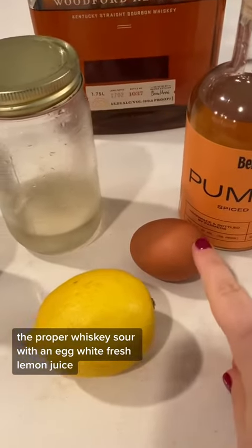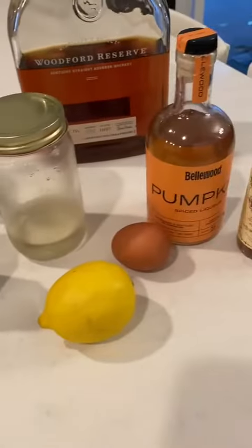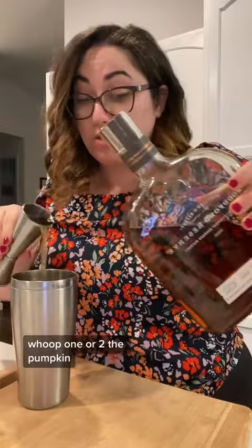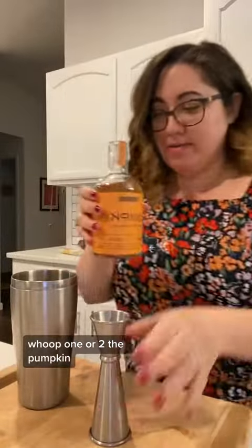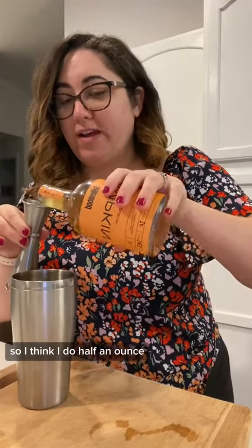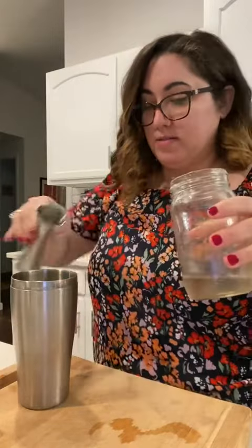Proper whiskey sour with an egg white, fresh lemon juice, simple syrup. Let's see how this goes. Start with let's say one and a half ounces or two. The pumpkin — I think I'm going to do half an ounce. A little bit of simple syrup. I don't like it too sweet. Lemon juice.